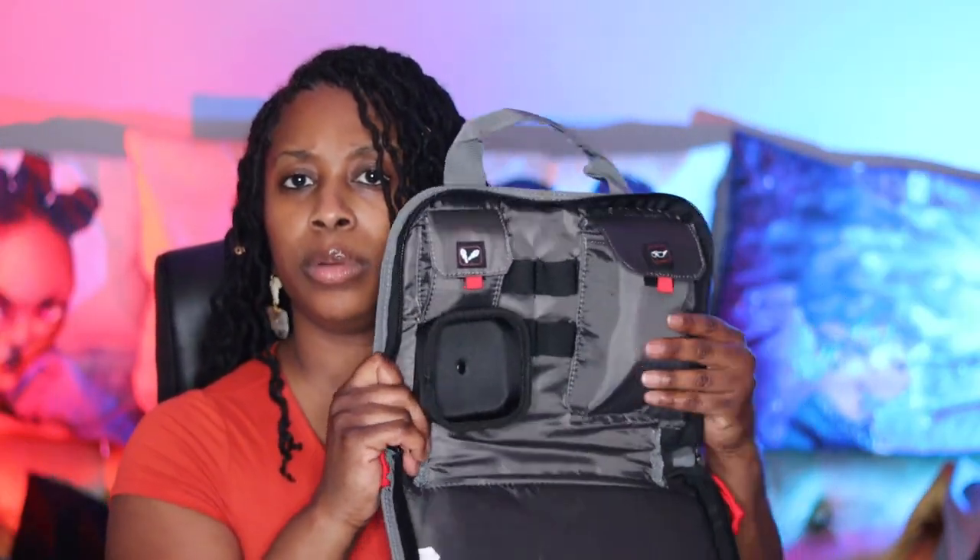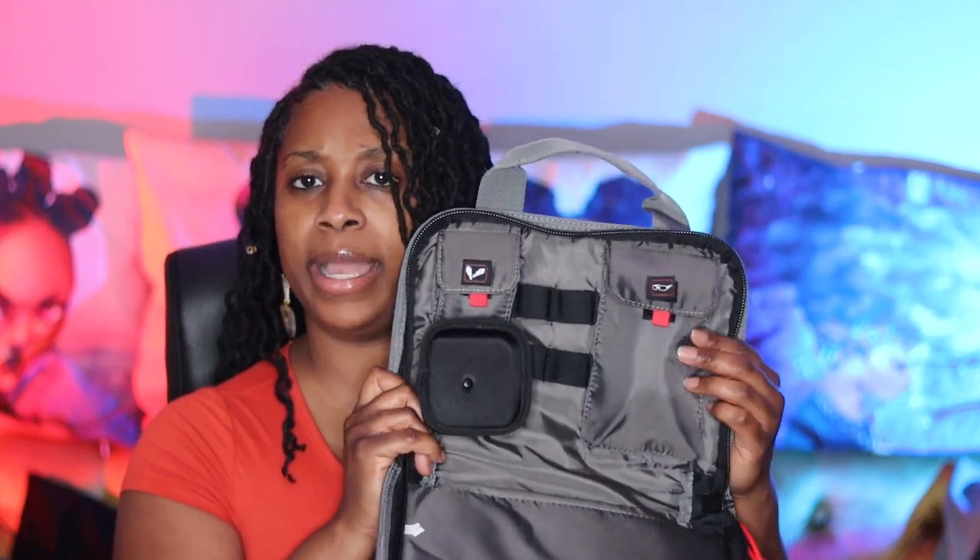As you can see here, this is where I put my eye protection — it fits in here pretty well. Here is the case fully filled with everything that I need to go to the range.